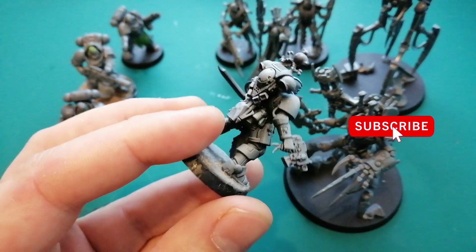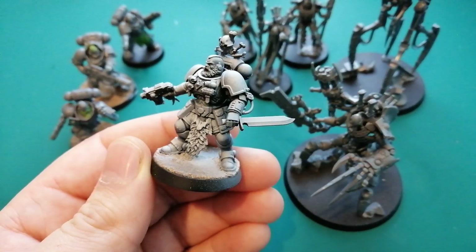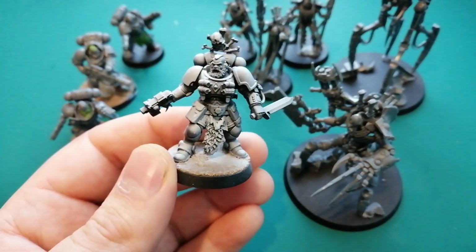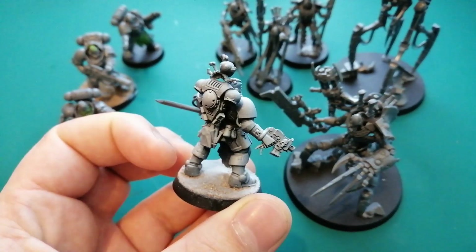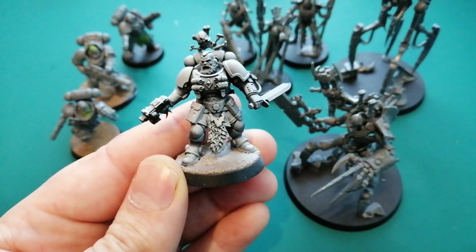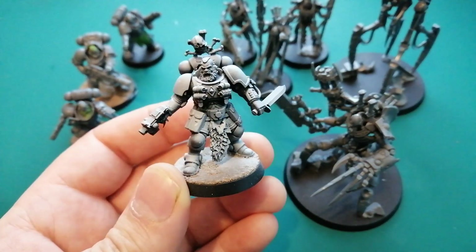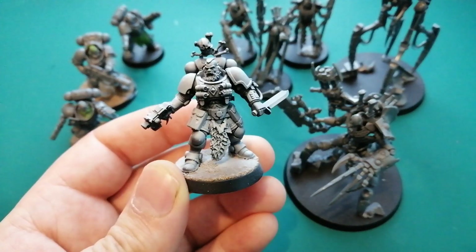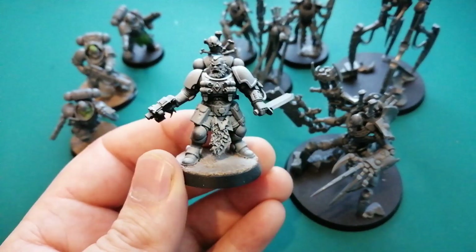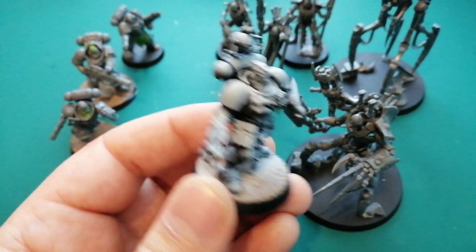I did a video on kitbashing the Hounds of Morkai, the new unit for Space Wolves. A lot of people were super disappointed with the release — it's just a Reaver kit, really. I was kind of as well, so I thought I'd make my own and threw a lot of ideas out there for everybody to customize them. I was super happy with how this guy turned out. The beard looks sweet, a little bit of fur, the diamond in the middle — really digging this one. It's got that extra wolfy vibe and he looks like somebody that would hunt a Psyker, more than just a plain old Reaver kit.